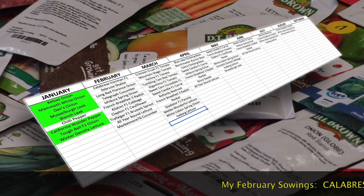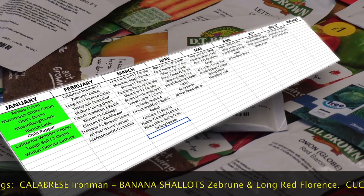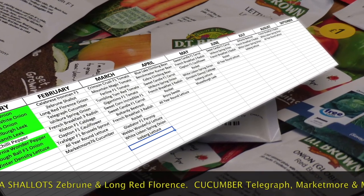It is a good idea to create a month-by-month sowing guide on paper or a spreadsheet. This can include repeat sowings as required.